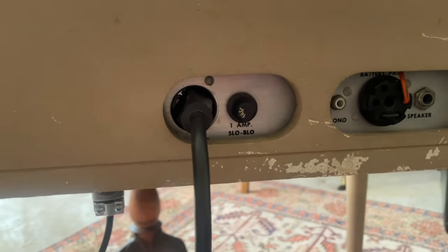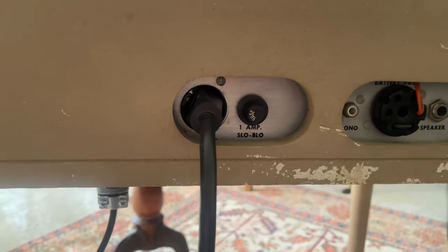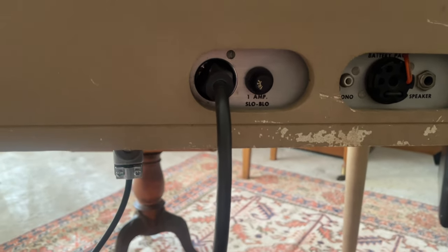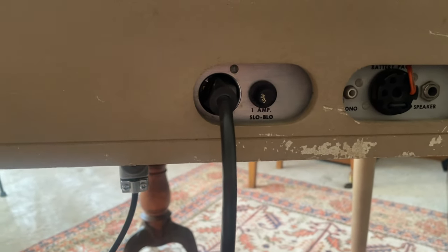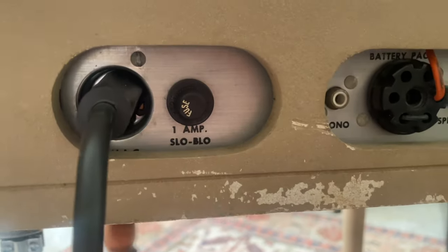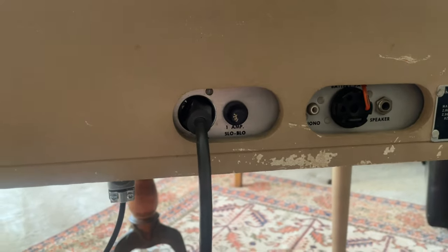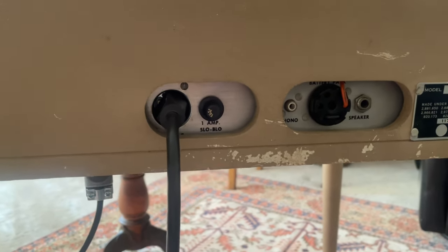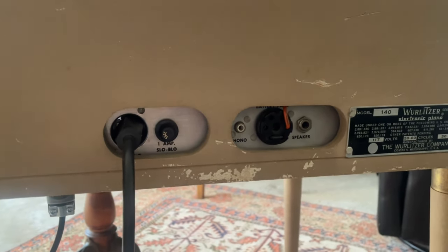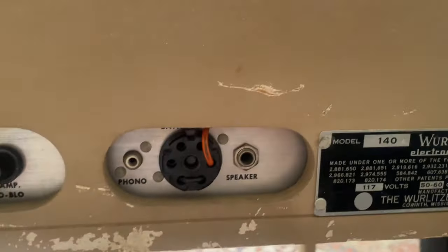These back speaker bolts can get loose — mine were loose and they were rattling, which made the speaker rattle against the housing. Make sure to tighten those; there's a nut on one side and the screw on the other. Really crank them down. Right here, someone DIY'd this power cable — it's just a two-prong. He chopped off the ground and cut off the sides since the slot is a little small.